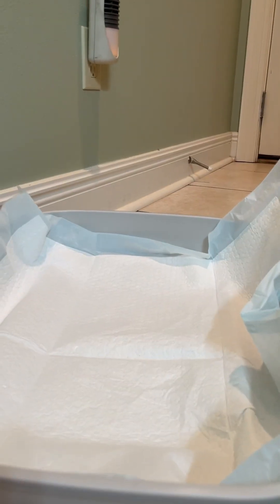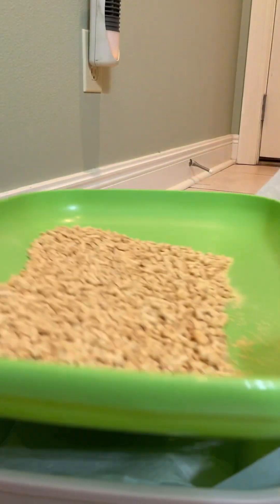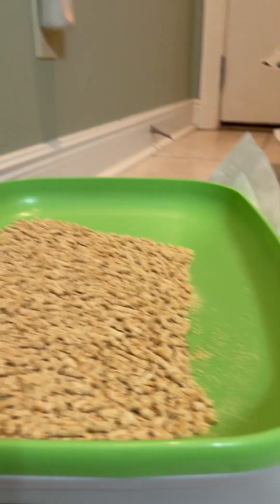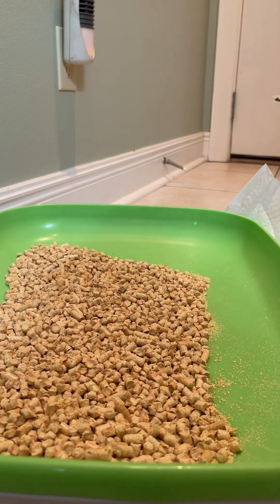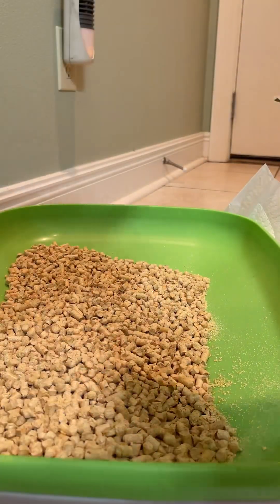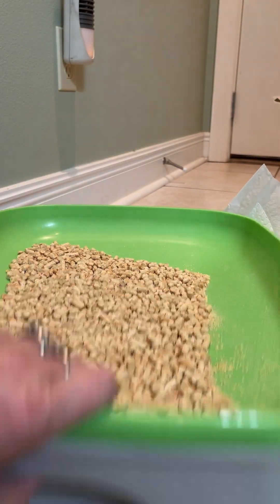Then I take these cheap puppy pads — the cheapest puppy pads they have — and I put it on the bottom here and just make sure it's all in there. Then put this back on top. Sometimes there are some pellets that came through — that's why I keep the pad on that. If it's just a little, I'll empty it in here, close that up, and put it back underneath.